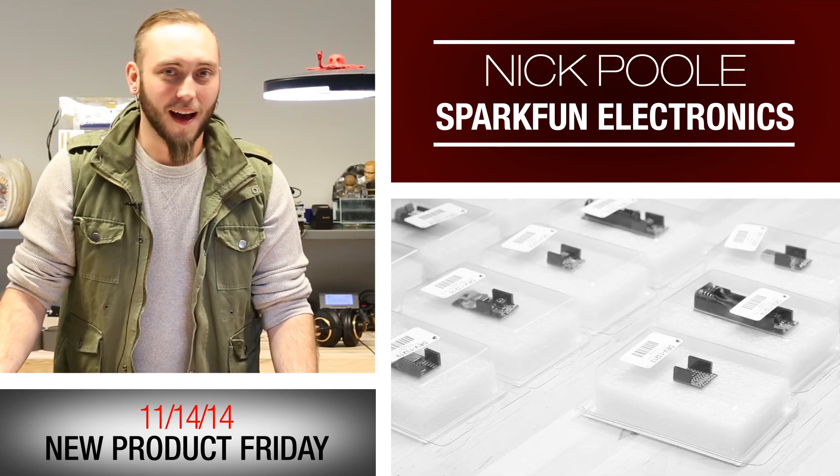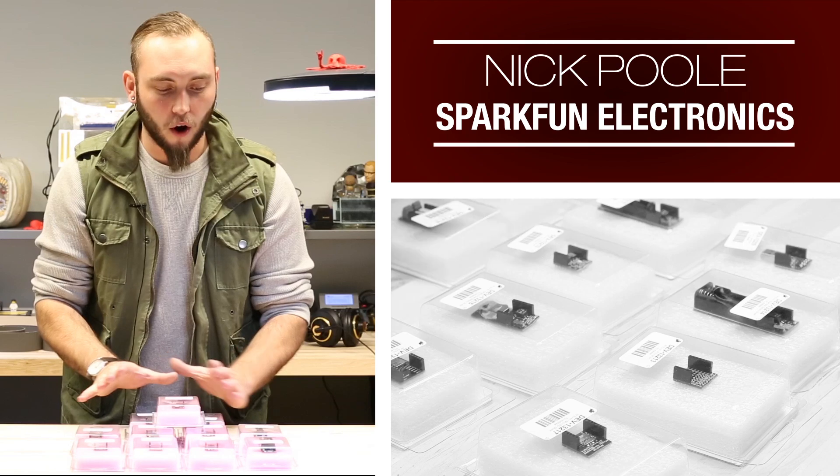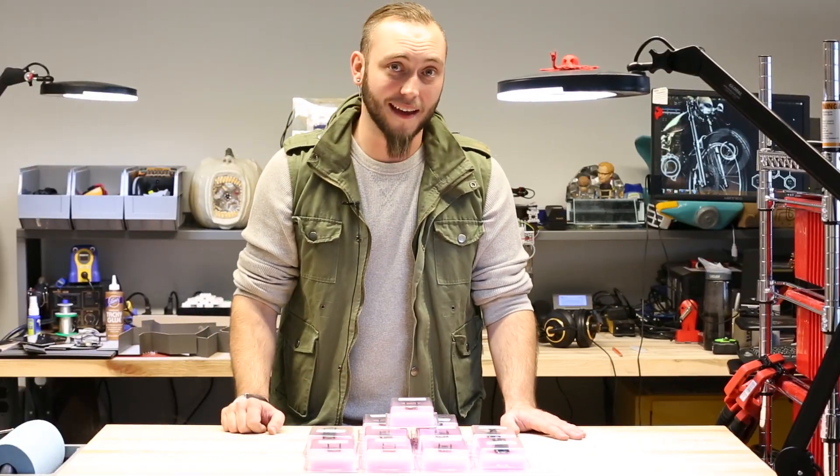Welcome to the Friday New Product Post. I'm Nick, standing in for Rob, who's on vacation. And today we have the RF Duino product line, so let's dive right in and check these out.